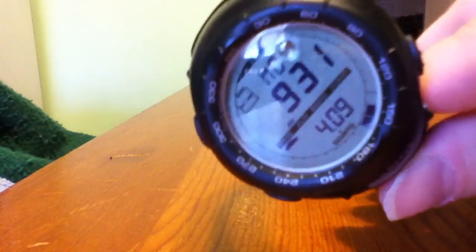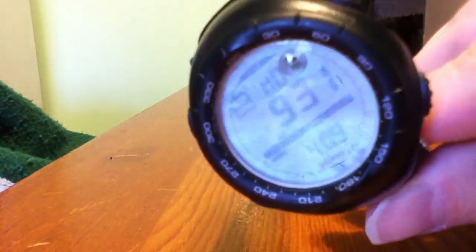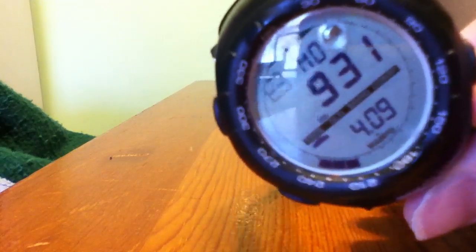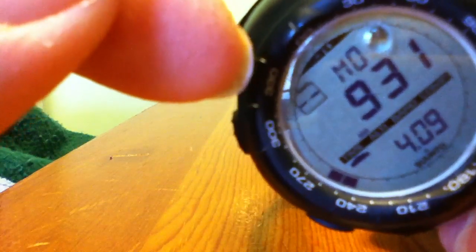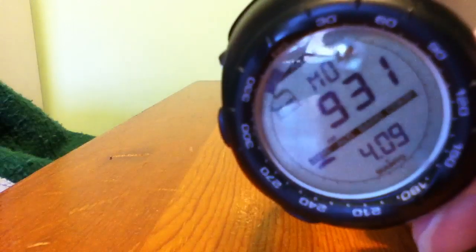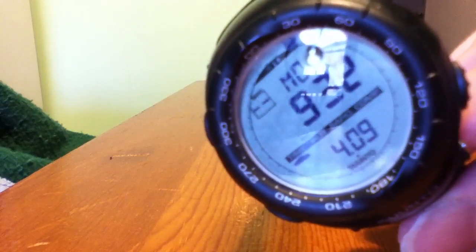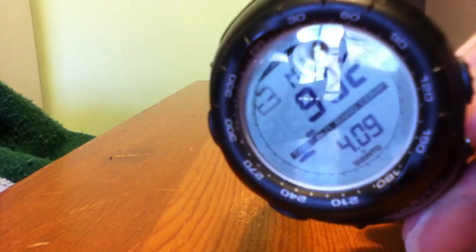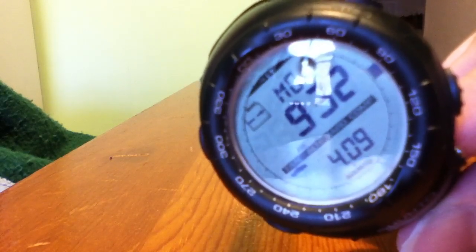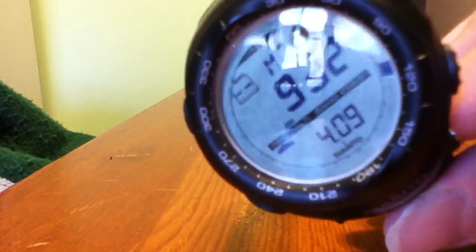This is a good watch for everyday wear. Even though it's huge, it has large digits, the date down below, and the day up above. It also has a neat feature in the corner — the barometric trend. You see a square with a line that gives you the barometric trend over the last six hours. So if you see the barometer dropping like a stone for six hours, that tells you a storm is on the way, which is nice to know when you're camping, hiking, or in the outdoors.